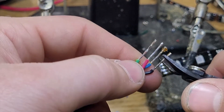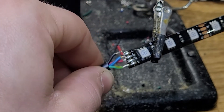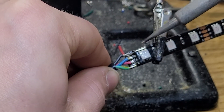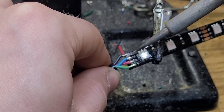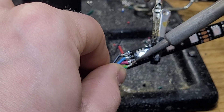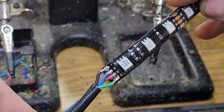Once you have your wires lined up you can snip them down to about a quarter of an inch. Next, lay your wires over top of your solder joint and starting at one end gently apply heat from the solder gun until each individual wire is melted into its particular oval. And this is what it should look like when finished.